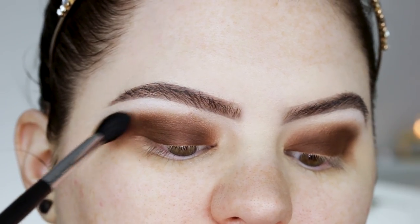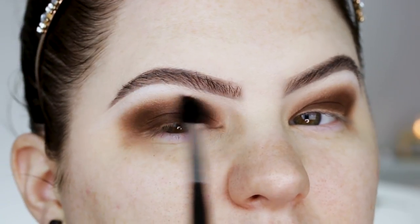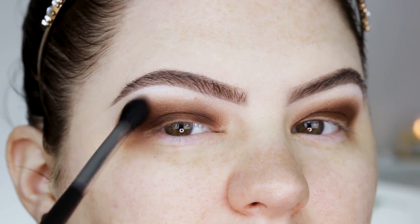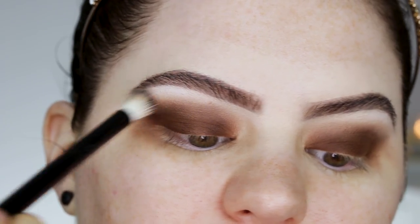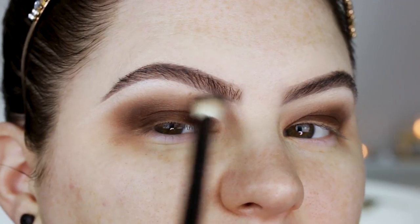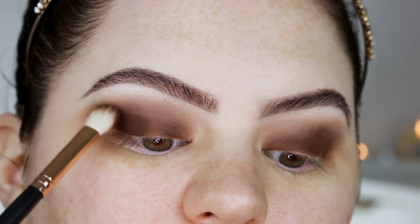Now I'm taking a really soft brush, the Morphe M330, and blending that shade out very softly. Make sure to grab your brush at the very end and don't apply too much pressure. I'm going back in with a little bit more of that first shade to blend it out even more, then re-intensifying with that dark brown shade.